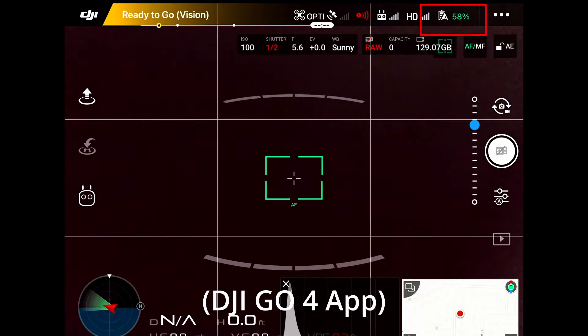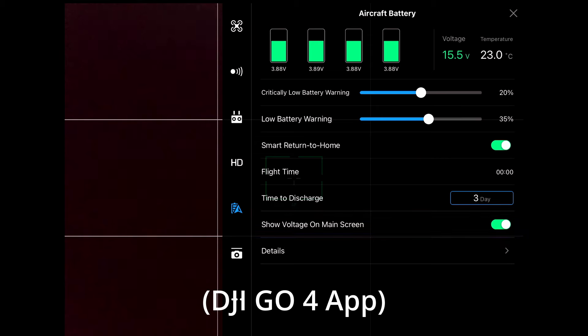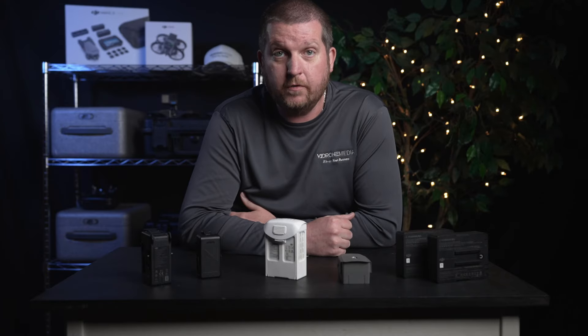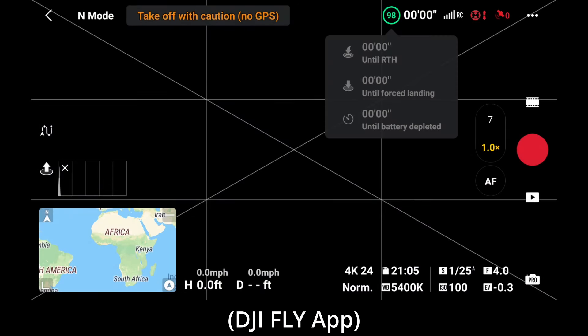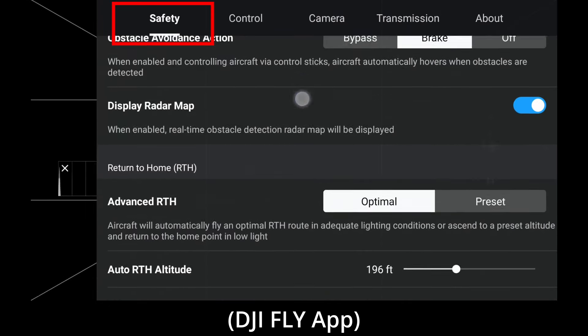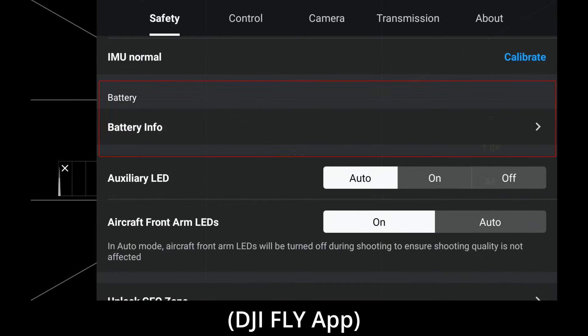This is why it is important to display the cell voltage in the DJI app and not just rely on the percentage figure that is shown by default in the app, as it can be misleading. Unfortunately, as of the time of this video, this is only possible in the DJI Go flight apps and not possible using DJI Fly. The only way to see individual cell voltage in the DJI Fly app is by going into the battery info page, which is located under the safety tab.